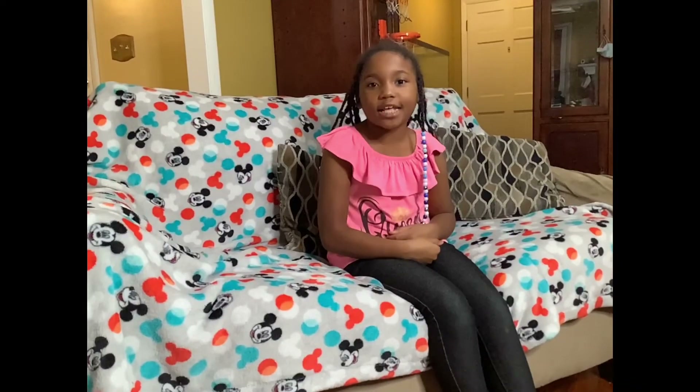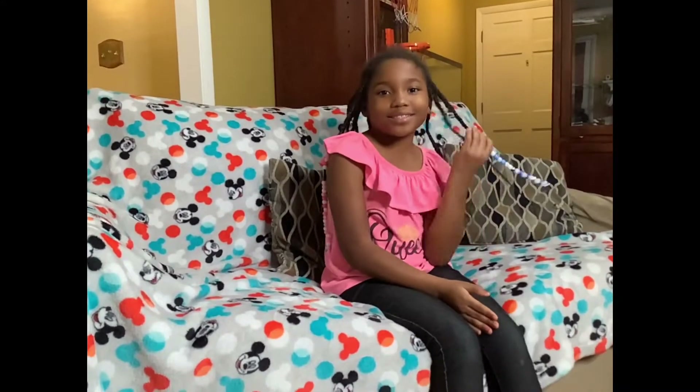Hi, welcome back to my YouTube channel. Make sure you go ahead and subscribe — our sweet life. If you're new here, go ahead and hit that subscribe button so you can join the family. If you're already subscribed, welcome back! Today I'm going to be doing a fast and easy learning video.